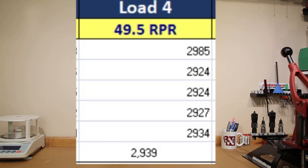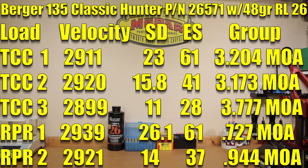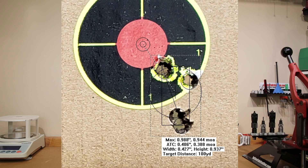One more group with our Ruger Precision Rifle, shot without the Magneto Speed attached, so we're relying solely on the other chronograph we're testing. For that 49.5 grain load, our average velocity was 2,921 feet per second, standard deviation of 14, extreme spread of 37, and a 0.944 MOA group.